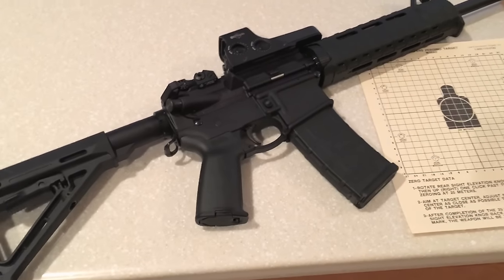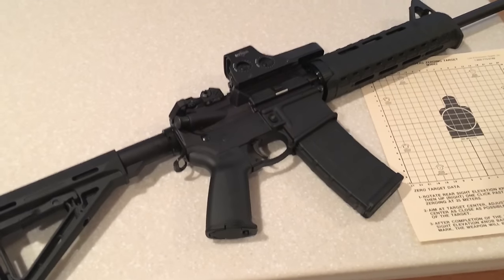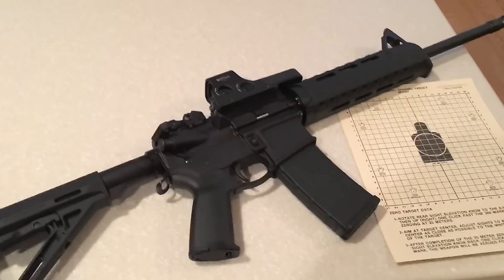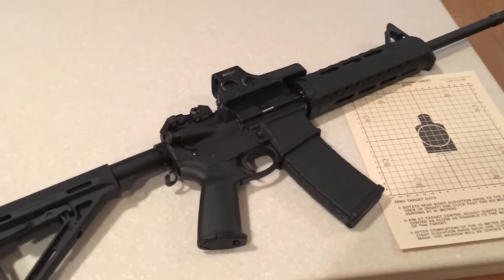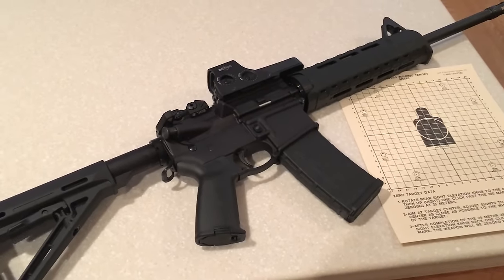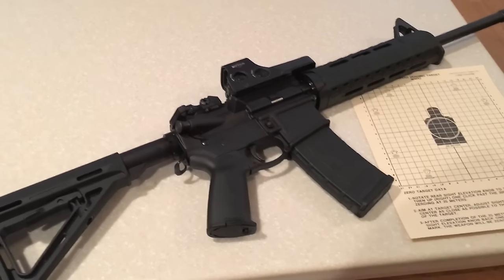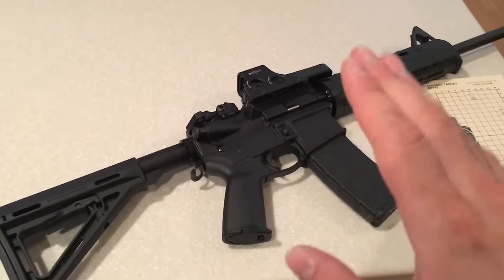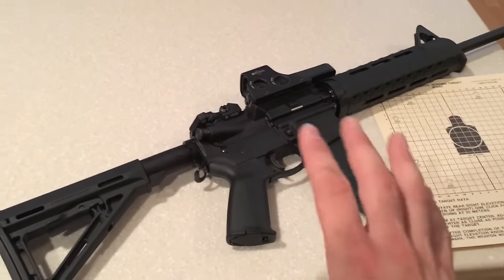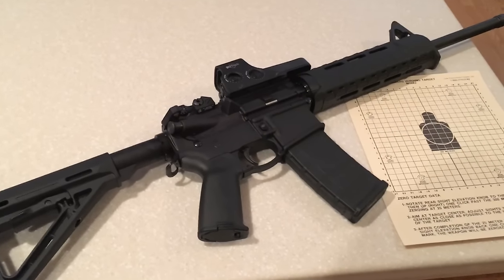Bad news about this rifle — I do have some unfortunate news. I have a 5.11 double rifle case, however this is the only rifle that fits in it. My other rifle and my shotgun are both too long to fit in it. That means I have room for another rifle or some kind of long gun — it has to be under 36 inches or collapsible to under 36 inches to fit in the case. I'd love to hear some suggestions. I've been considering a .308 long range rifle, and I've also been considering another AR set up as a designated marksman rifle — so it'll be 5.56 like this but with a long range scope. I'll have this one for close quarter battle and patrol use, and then a long range AR as well. I'd love to hear your recommendations.